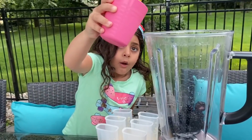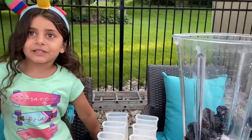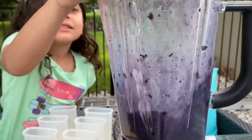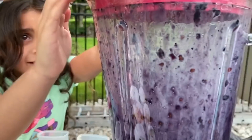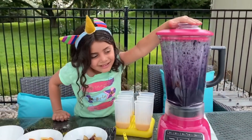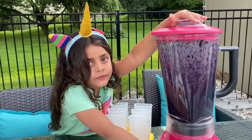And water — just a teeny tiny. One, two, three, four, five, six, seven — yeah, that's it. And let's blend! It looks like purple. What color is this? It's purple color. Okay, I think that's enough.